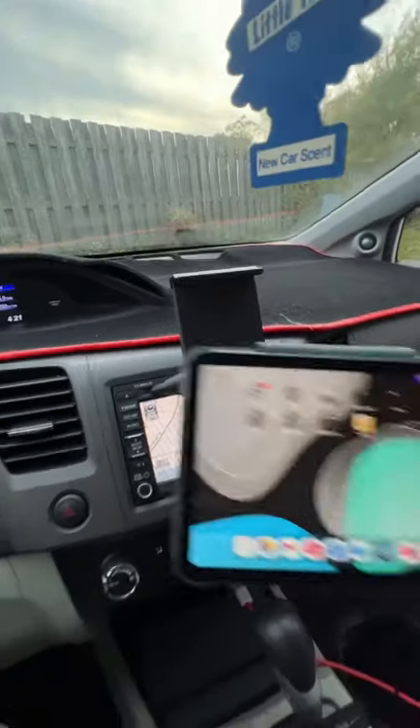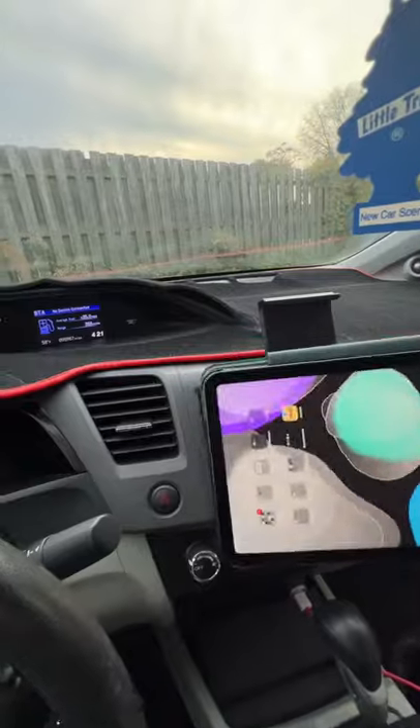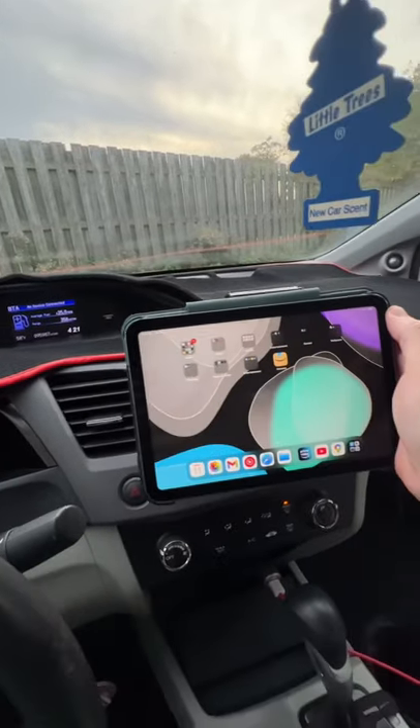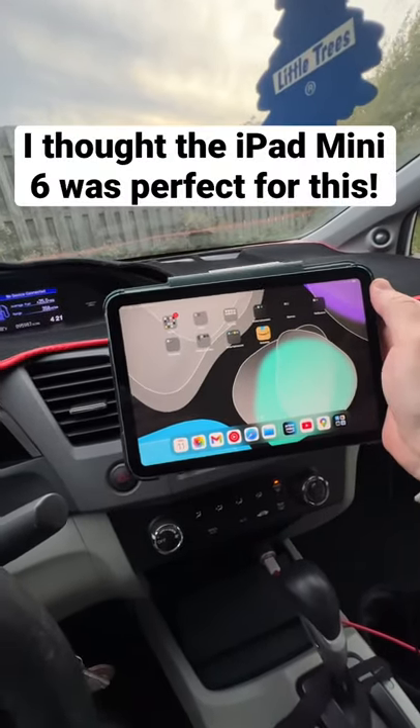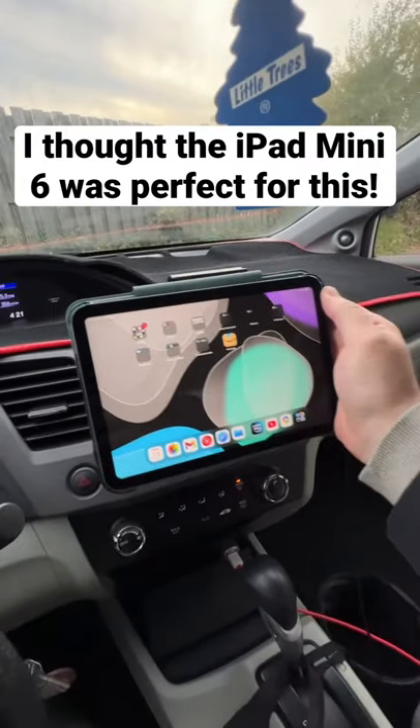I have an iPad mini 6th gen, the new 2021 version, and I said hey, why not just use this as Apple CarPlay or Android Auto and use this as my infotainment center? So let's take a look.